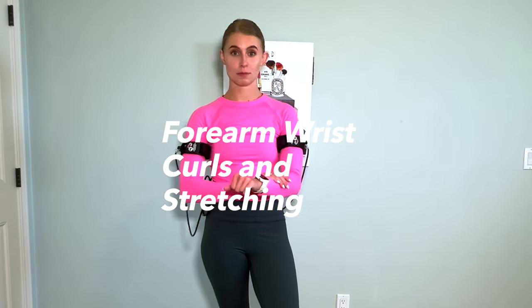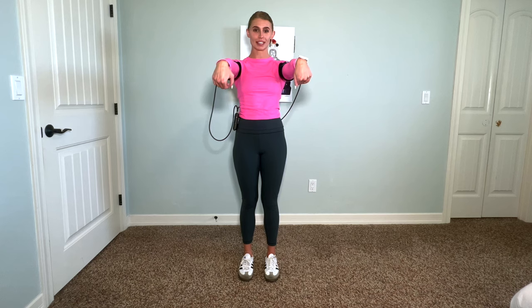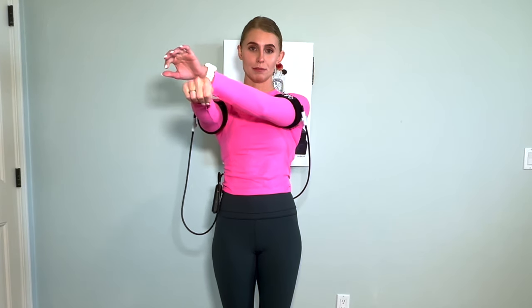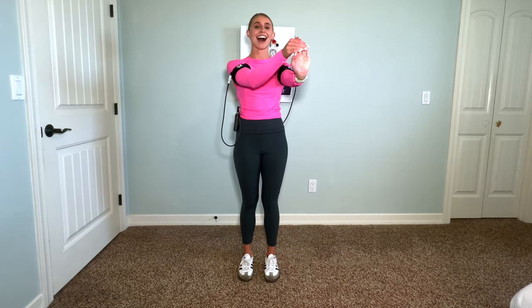Now we're going to stretch our forearms — you can do this one of two ways. The first is wrist curls: arms out like Frankenstein, bringing hands up and down. For a deeper stretch, grab the fingertips of the arm being stretched, pull up and over in an arc with a nice deep breath. Then tuck the thumb under, make a small fist, bring it forward and come under. Always take a holistic approach and stretch both sides.